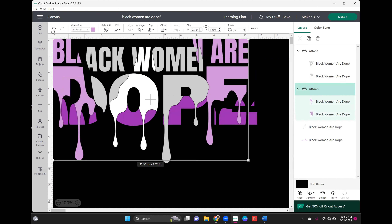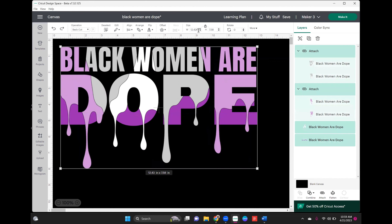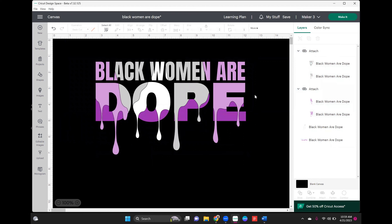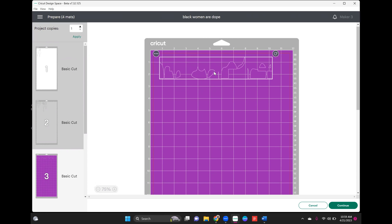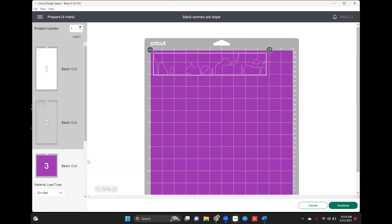The file is ready. I'm going to highlight the entire file to check the size — it's 12 inches, so I need to make it a little bit smaller. It's going on a large tank top, so I'll size it down to 9.5 inches. Now I'll go over to 'Make It.' I'm also going to be lazy and put all of these on as few mats as possible. The dark glitter needs to be on its own mat since it requires a different setting, so I'll put it on a 12x12 mat and mirror it.